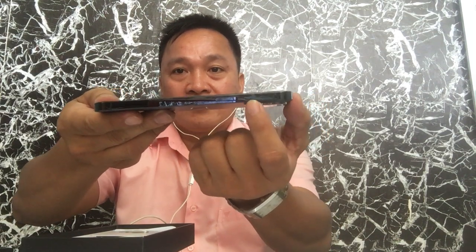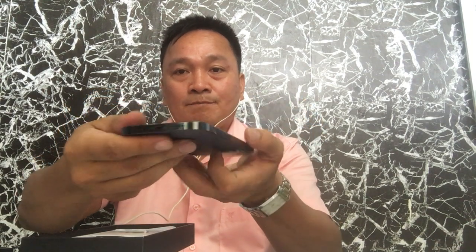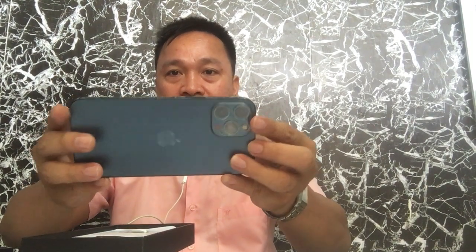Here is the on/off button, and the silent switch for apps. Here we have the USB port if you want to charge this one, and this is the speaker. From here we will try to open this one.